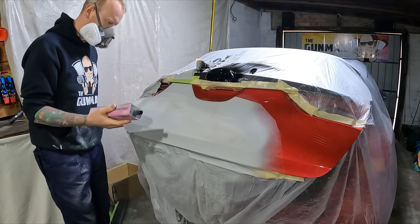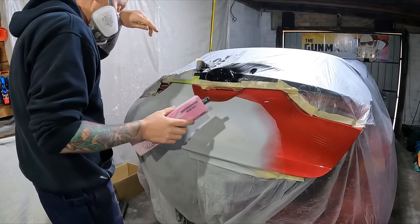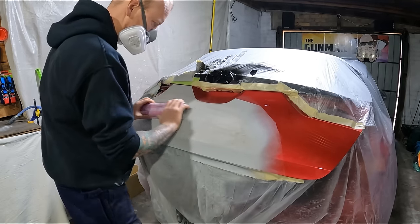As it turned out I'm actually going to be flow coating this job, and that's going to be in the next video. But this video we're just doing the primer, prep, and base coat stage.